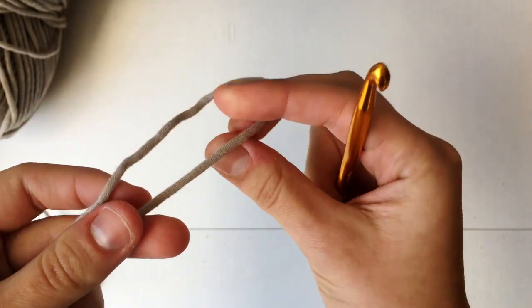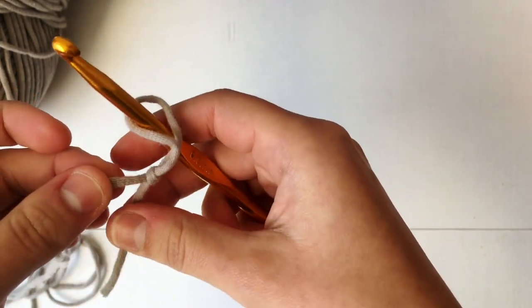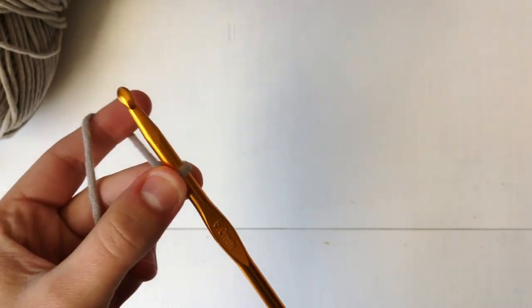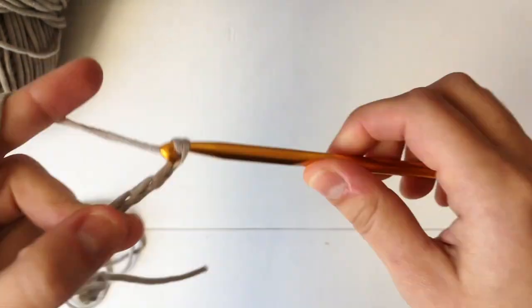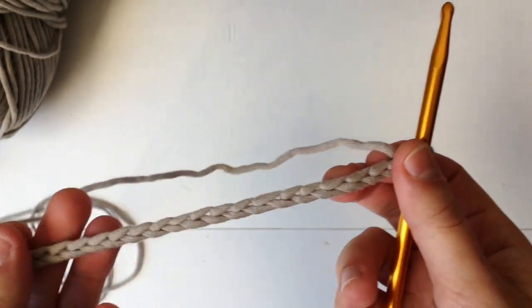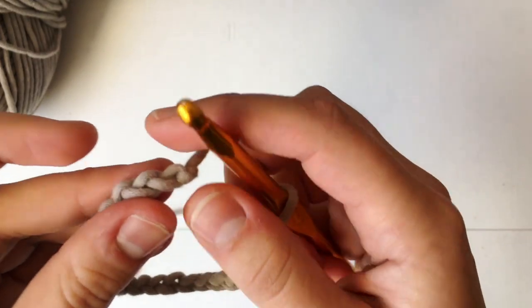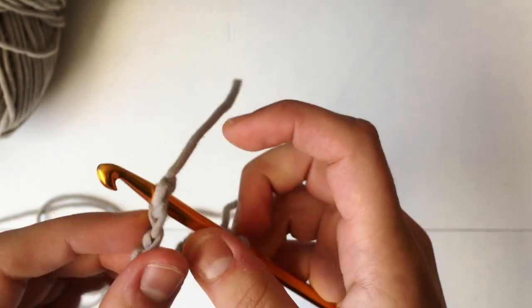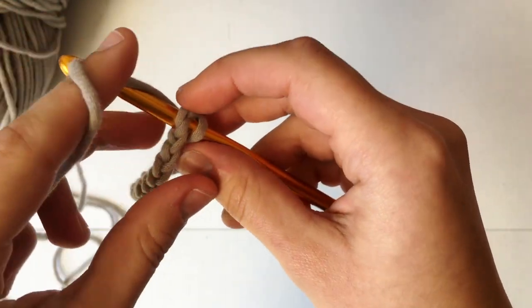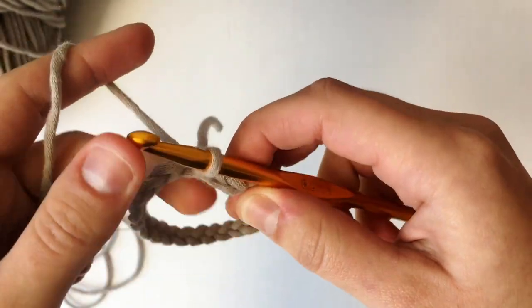We're going to start off with a slip knot — take your hook, slip it on there and pull tight. We are going to make a chain that is going to stretch to fit around your cup, so for me that is going to be 24 chains. Now we're going to join the round by going right through the very first chain we made, then make a slip stitch: yarn over, pull through the first chain and pull through the loop already on your hook.